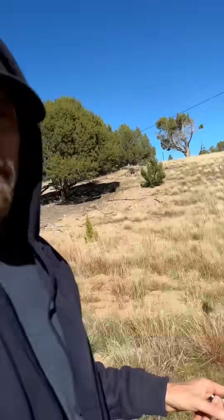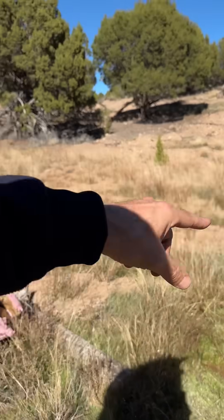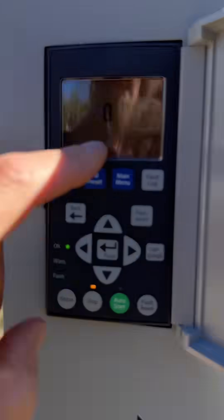The guest has actually already checked in but they're in the national park — they told me they wouldn't be back till this evening. I was going to wait until they checked out, but this is actually a good opportunity to swap this out and let them get better water pressure. Right now what you're seeing is all the pressure coming from the line, so this is turned off.